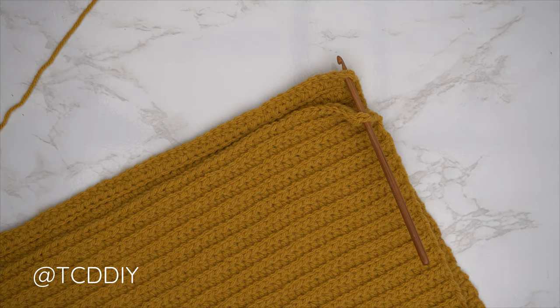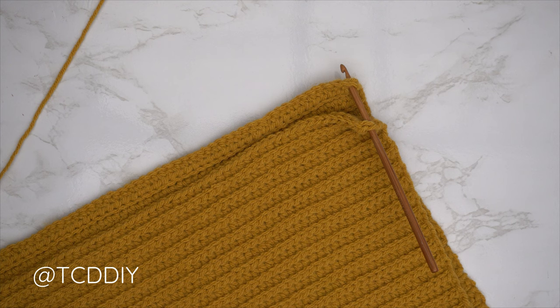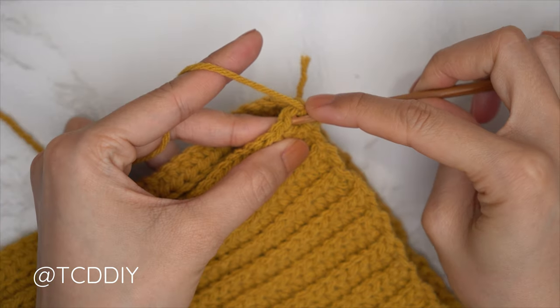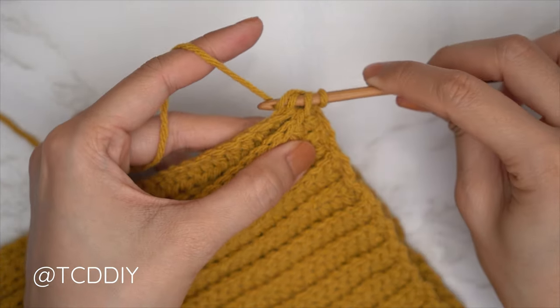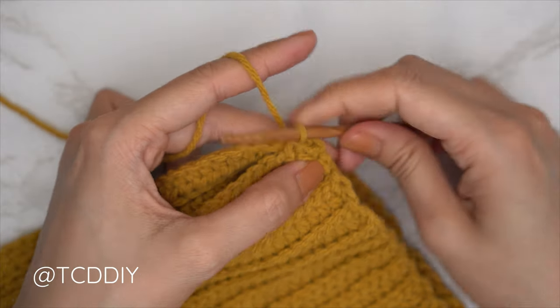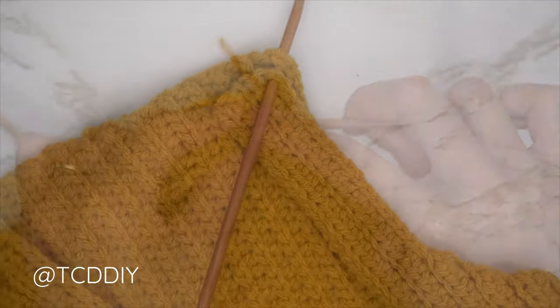With both panels finished, seam the sides. Make sure the work is flipped right side out — ribbing on the front panel facing up, ribbing on the back panel facing down. Insert hook into the bottom corner stitch of both panels, insert yarn, pull through, chain one to secure. Do an outside loop slip stitch seam: front panel front loop, back panel back loop, yarn over, pull through everything. Continue until no stitches remain, chain one, cut, and repeat on the other side.